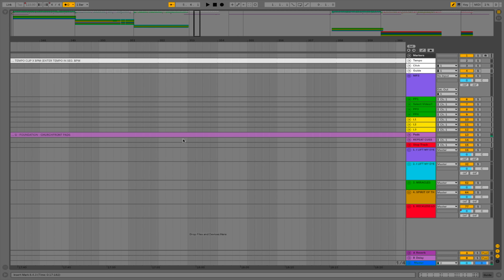I'll zoom way out so you can see what's going on. I have song one, song two, song three which is Miracles, song four which is Spirit of the Living God, song five which is Reckless Love, and then a postlude. It's all set up in arrangement view so it's a chronological timeline — I think arrangement view is the best way to set up tracks for worship. It's cool because I can perfectly time my transitions, so you can see how the tracks of Glorious Day are fading out and then I Lift My Eyes will be fading in.